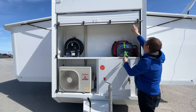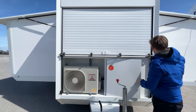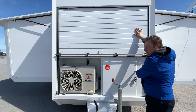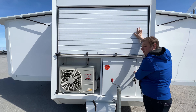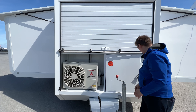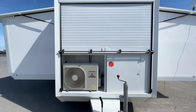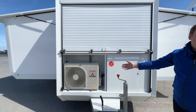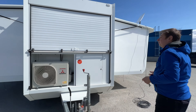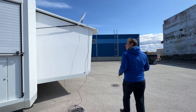The front cabinet can be locked in the open position so everything up here is stored securely and no one can access it. But you can also leave this section open for the heat pump while closing the door, so unauthorized people can't get in but the heat pump still gets the fresh air it needs to heat or cool the unit.